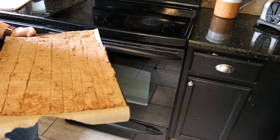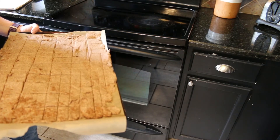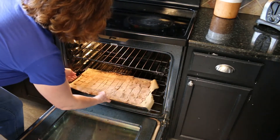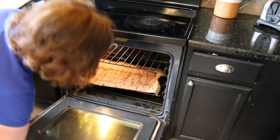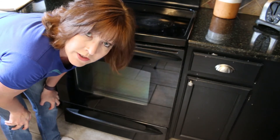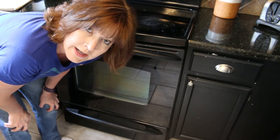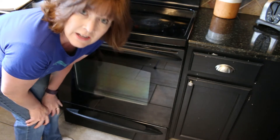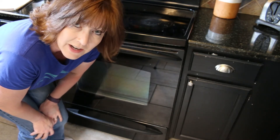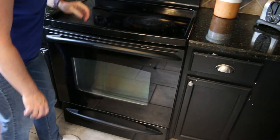Now our horse treats are all ready to be put into the oven. Our oven is heated up to 350 degrees. If you want chewy horse treats, set your timer for 60 minutes. If you want crunchier horse treats, set your timer for 75 minutes.